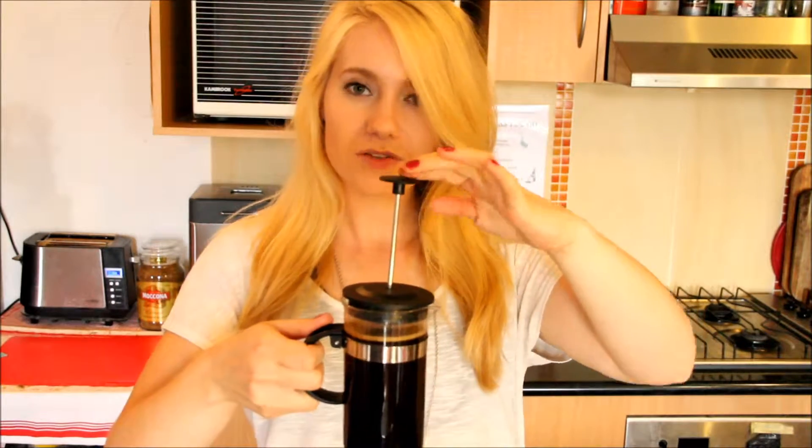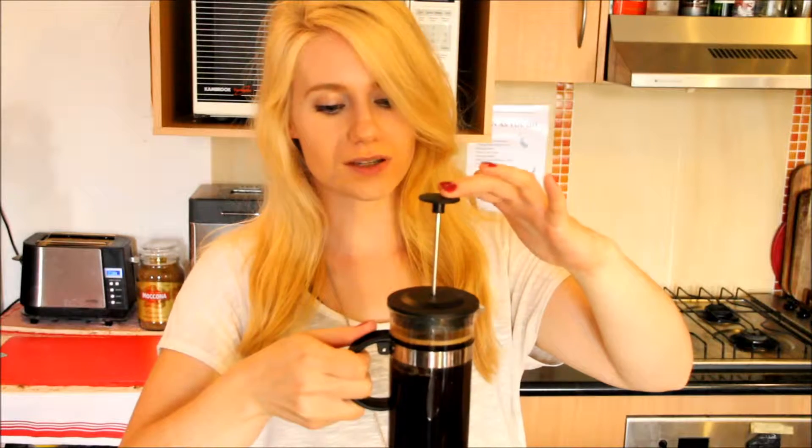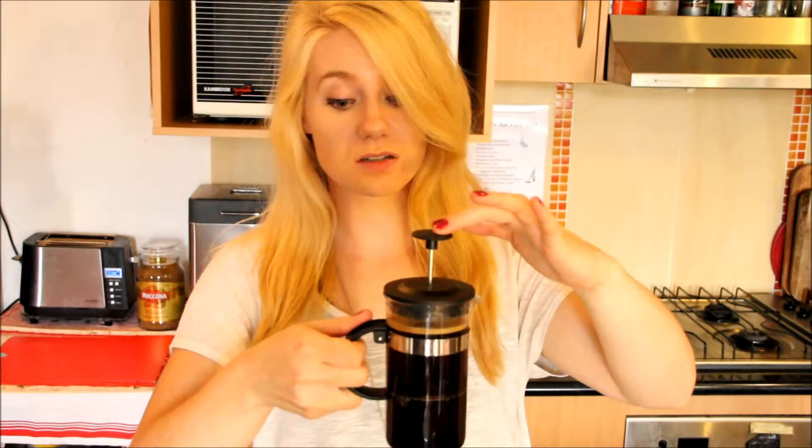So I just came back from charging my battery because it died, and that means that my coffee is definitely brewed. Look how pretty it is. So now very carefully — you should probably have it on a bench — just push it really gently. Because I've used more than the recommended amount of coffee, it's going to be a bit harder. Just push it really gently until it goes all the way to the bottom.